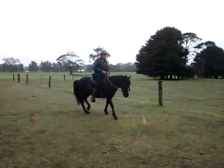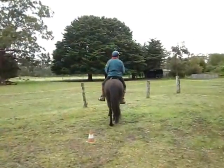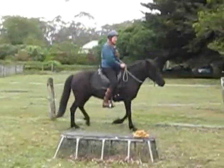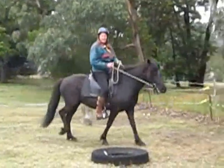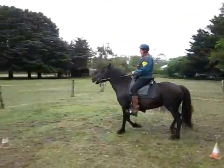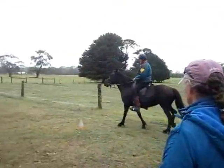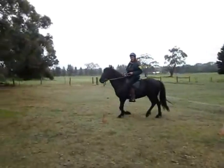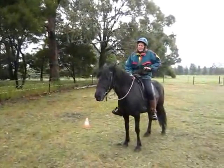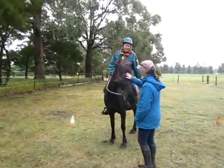That's it, that's better. That's her looking at the cones — don't run me into those little things! This is looking more consistent. She just needs lots and lots of this, basically. Along with what we did on the ground the other day — getting her releasing more through her body. Well done, girls.